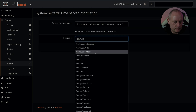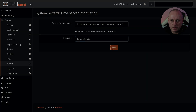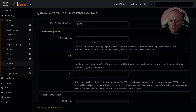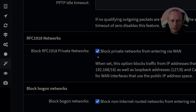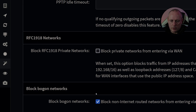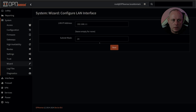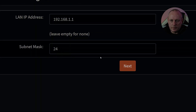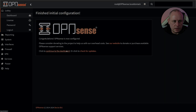Setting up the WAN — my WAN is set to DHCP. The only thing I need to do is not block private networks because my WAN is getting a private network interface. Next. Then we have options to set the LAN — I'll leave these as default. Root password — I'll leave that for the moment. Reload. Continue to the dashboard and check for updates.